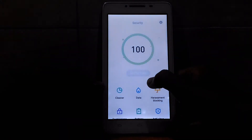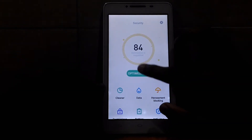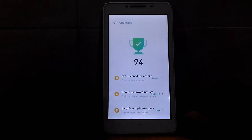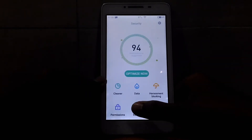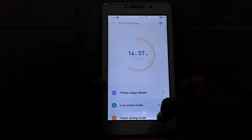Let's head on to the security tab. Let's go to battery, so it adds a low power mode.